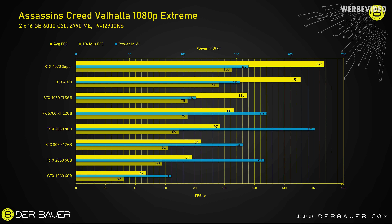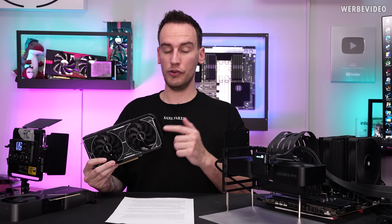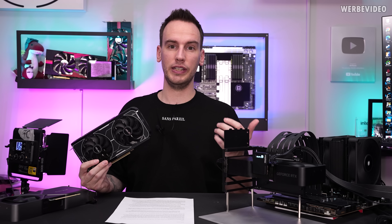Taking a look at Assassin's Creed Valhalla at 1080p resolution with max details, I observed the 4070 Super beating the normal 4070 by about 10%. As usual, you can see the power consumption in the charts via the blue bar — the 4070 Super consumes about 161 watts, just slightly higher than the 4070. The 4070 Super consumes about the same as an RTX 3060, but performs twice as well, which confirms how efficient the Nvidia ADA GPUs are.